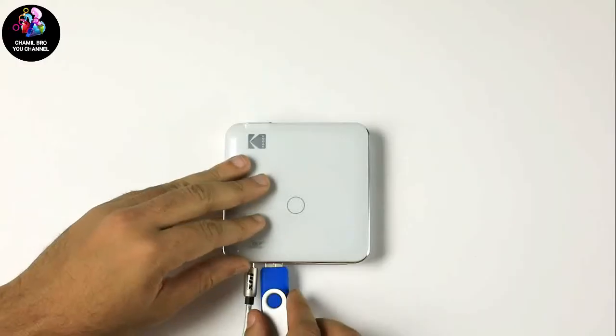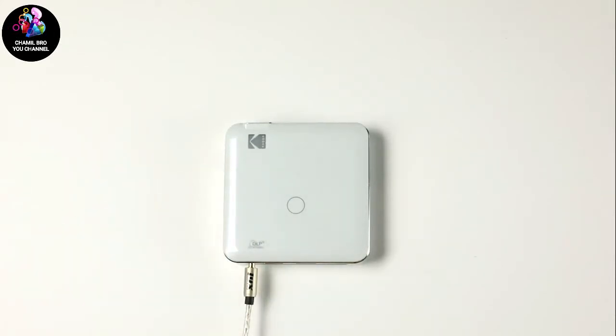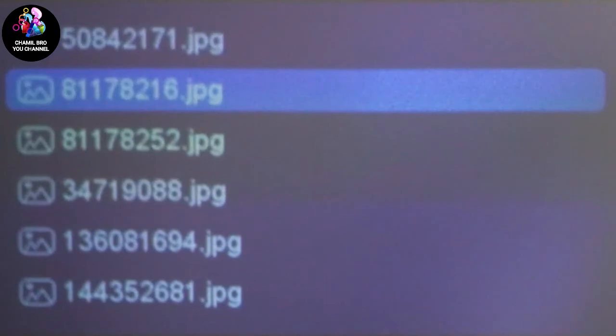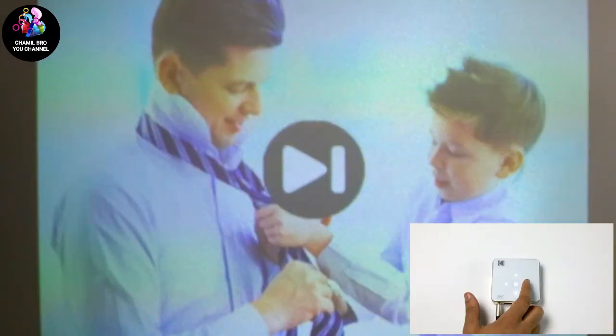Imagine you have saved a bunch of family photos on your camera and you want to share them at your next holiday party. Simply take your micro SD card and insert it in the right hand side of this device. Select images and scroll to where you would like to begin. Watch your photos seamlessly begin projecting.